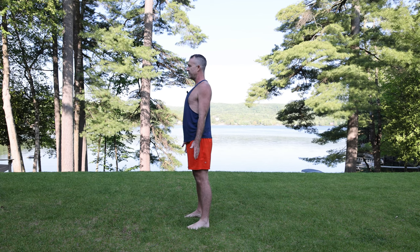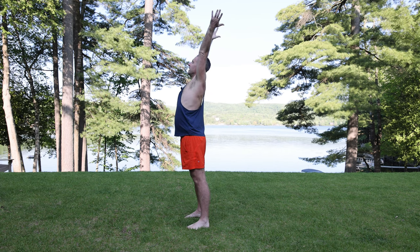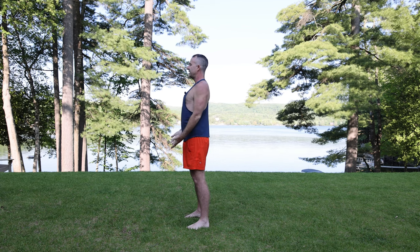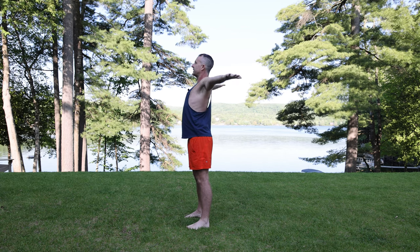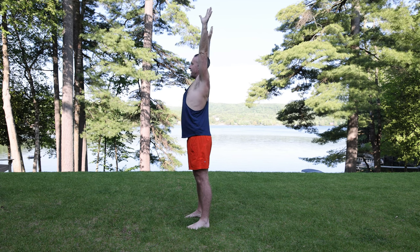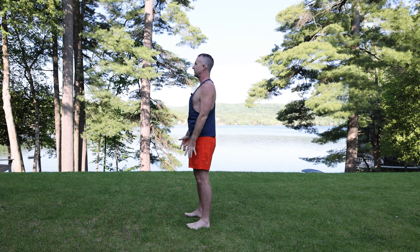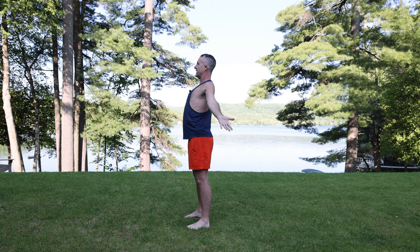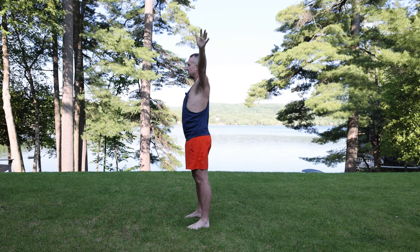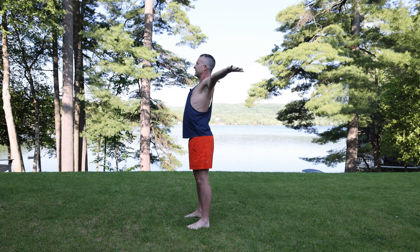Inhaling renewal, exhaling stability. Inhale — bring the arms up and reach up to the sky. Exhale — bring the arms back down beside you. Let's do that three more times. Inhale, taking in, feel a sense of renewal, feel a sense of absorbing prana. As you exhale, feel the exhale moving down through the feet into the earth — stability and groundedness. Inhale energize, open the heart up, and exhale. Let's do it one more time — inhale breathe in, and exhale. Very nice.